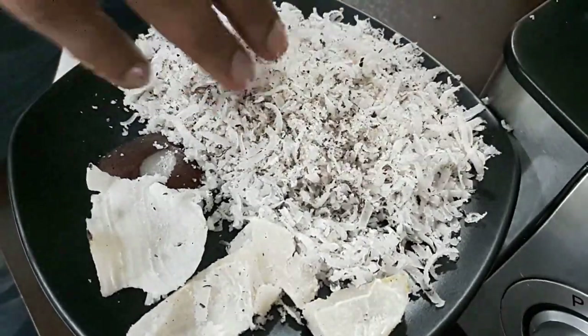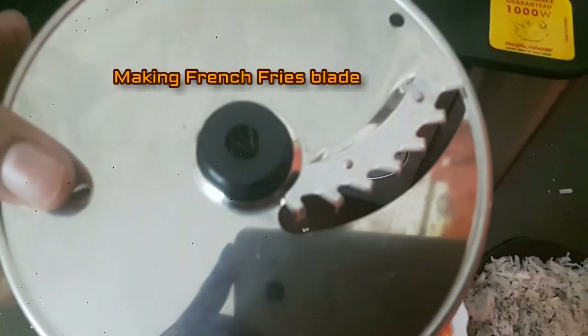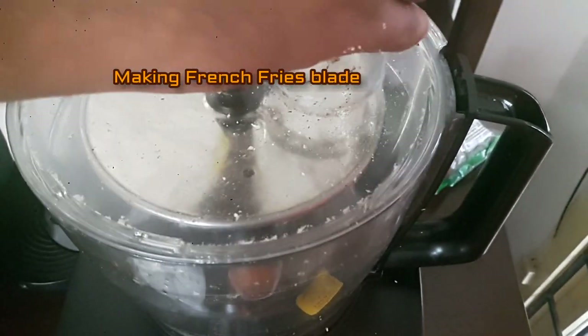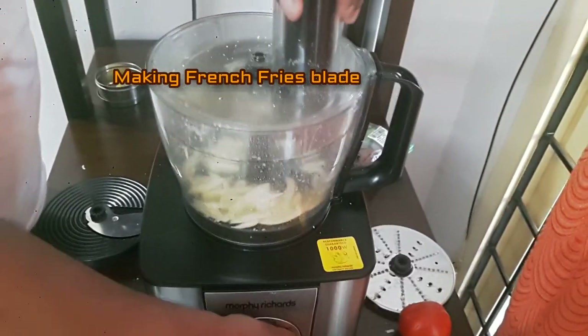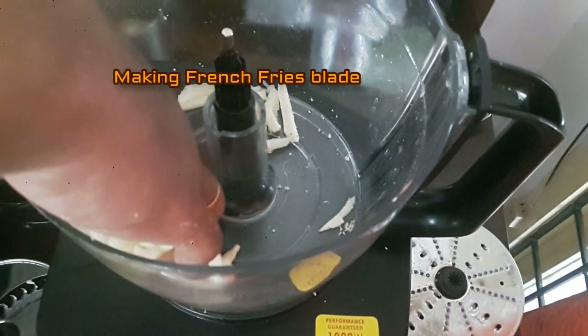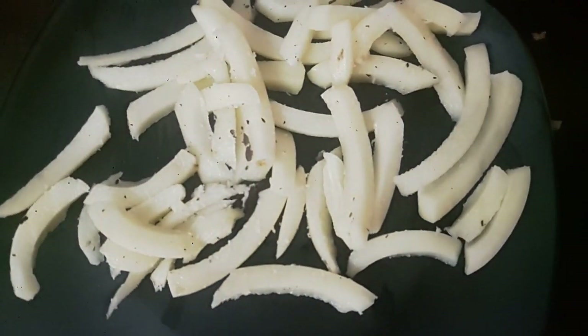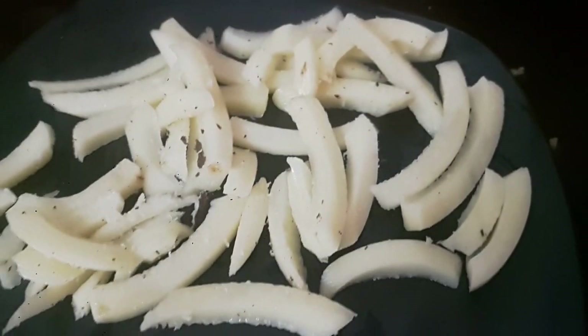Now let's see the next function — making french fries. Just place the blade, cover the lid, drop a potato in — so quick! See how superb the cut is. Sorry, there is some dry coconut stuck to the potatoes, so it's going to be coconut potato french fries — I just invented a new recipe!